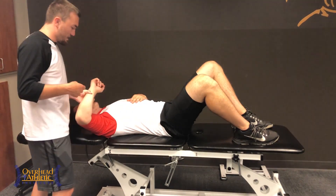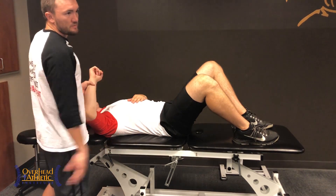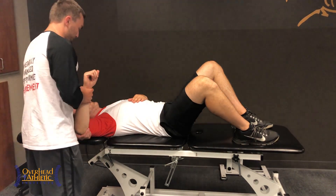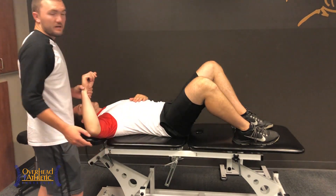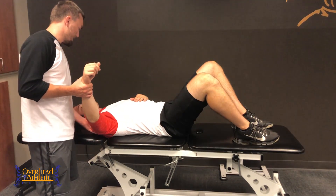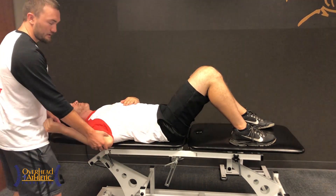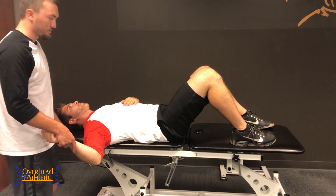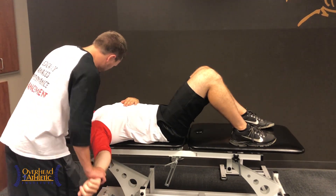We use a lot of active tests that you can do yourself or as a clinician, and we also cover lat length, lat stretching techniques, and exercises in those videos. Now I'm going to look at the lower fibers. When assessing the lower fibers, I want less external rotation and more horizontal abduction. I need to make sure the patient is on the edge of the table. When I take them below 90 degrees to look at the clavicular portion, I'm going to bias into external rotation and then move into horizontal abduction, because of how the shoulder articulates.